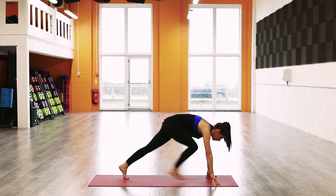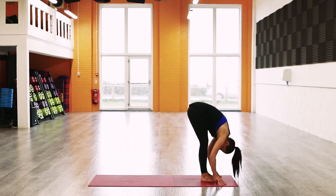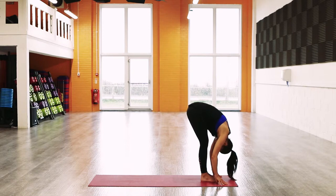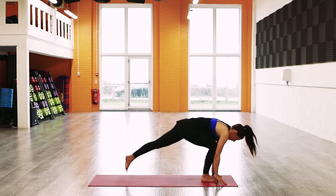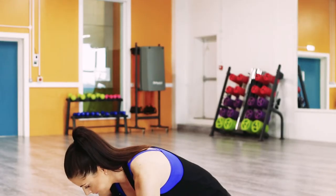Step your right foot through, step your left foot through. Half lift, exhale, forward fold. Raise the chest and step the left foot back, making sure the right knee is over the ankle, before moving up into Warrior Two.